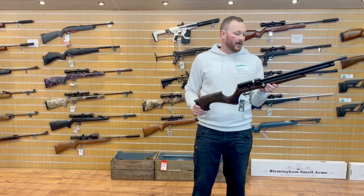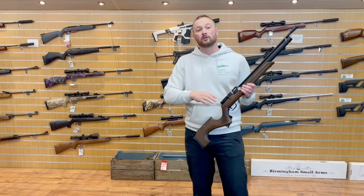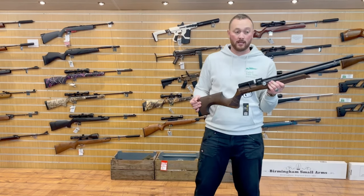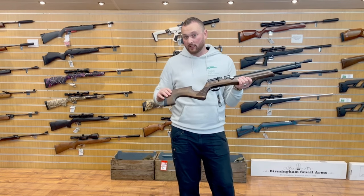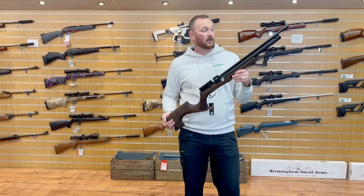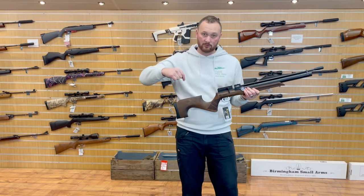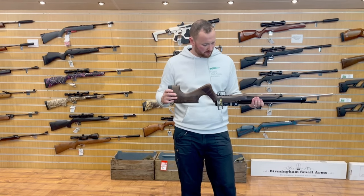The link in the description below takes you to our reviewed products page on the website, so any product I review will go into that page. This one retails at £399, but once I finish this review it will be going on the website at £350 — so keep an eye on that because you can get basically brand new guns and products for a bit less.